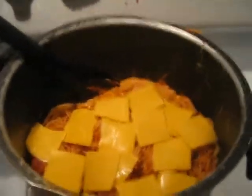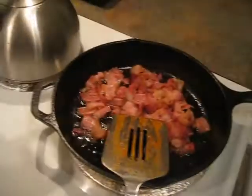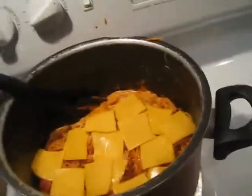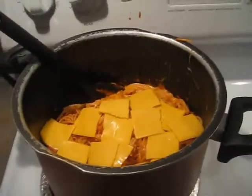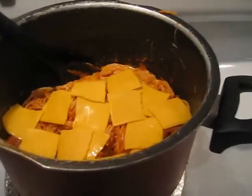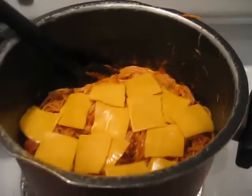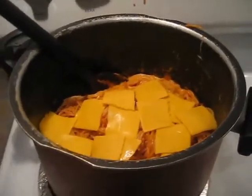Alright guys, we're coming up on the home stretch here. We have our final cheese pile in. Bacon is almost ready — it's almost time to throw the bacon in. Give it another good stir. It seems to be nice and toasty warm, so I don't think we have to let it sit here for a while longer to heat thoroughly. That's a good thing.